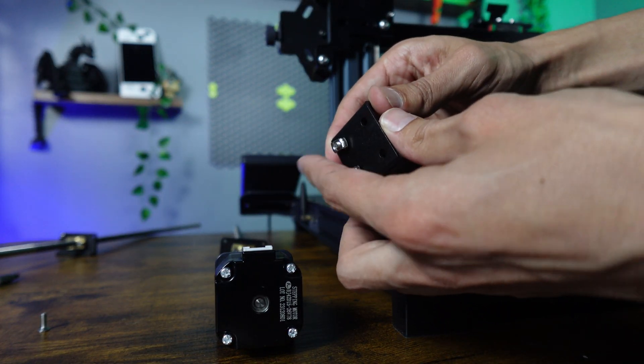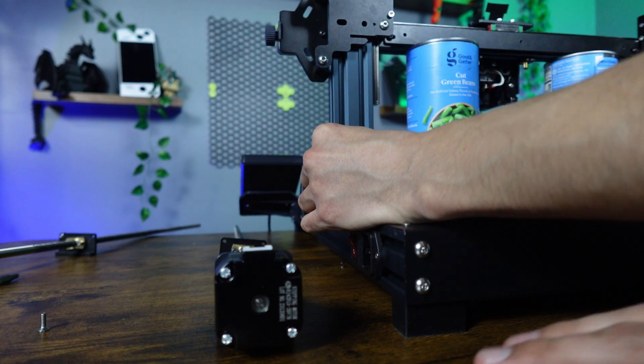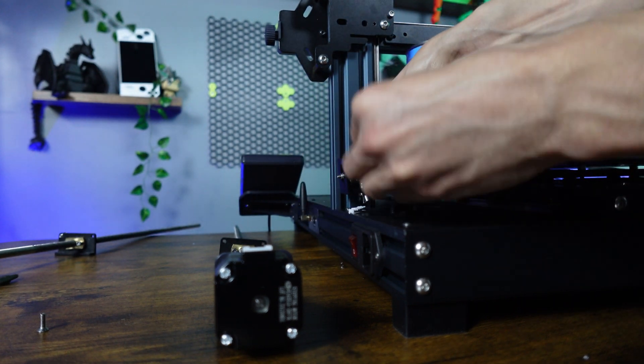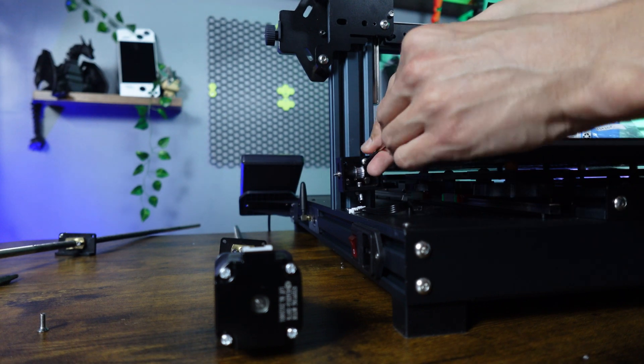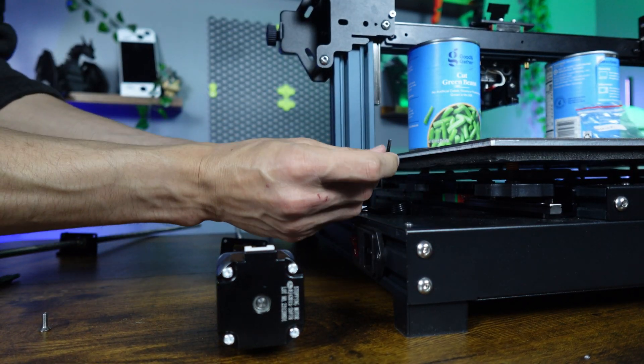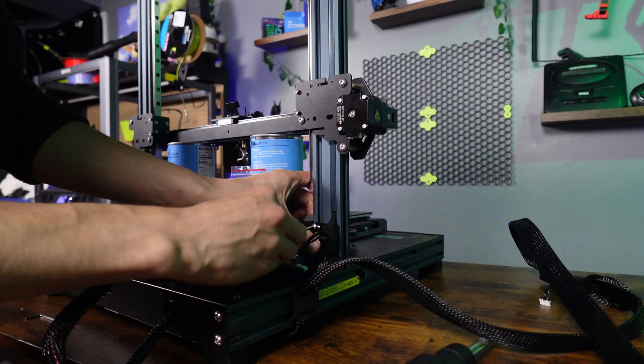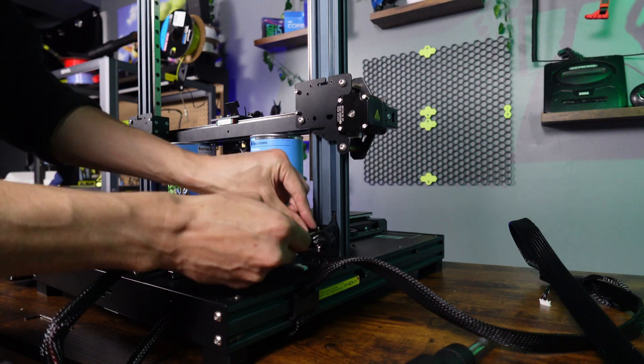Next, grab one of the synchro belt adjustment seats and loosen the T-nuts so that they will slide into place. Now grab four M4 by 16 bolts — two for each side — and secure them in the same threaded holes where we removed the brackets for the motors earlier. Then tighten the two T-nuts below them as well.